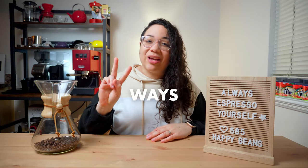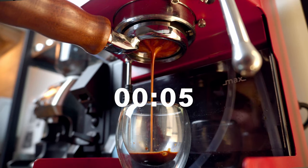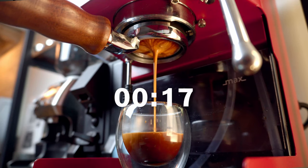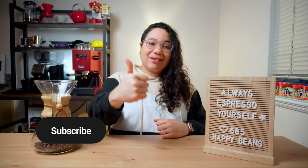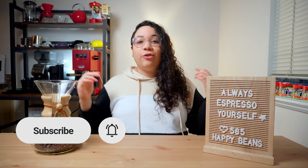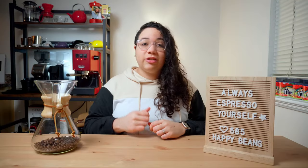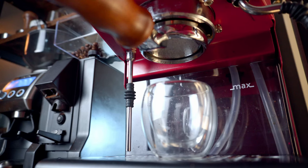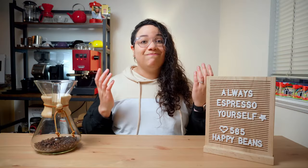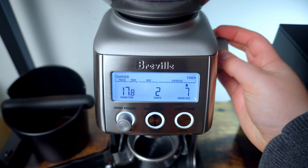After the first shot, you will have two ways of knowing how it's going. The first one is time. You're aiming for an extraction time of around 22 to 30 seconds. If your shot is running way too fast, you may need to make it finer. On the other hand, if a few seconds go by and nothing is coming out of the portafilter, you overdid it — you gotta go a bit coarser to reach that happy medium.